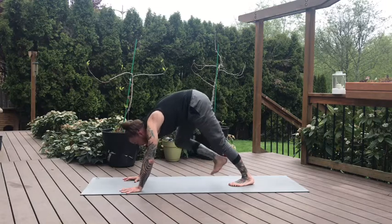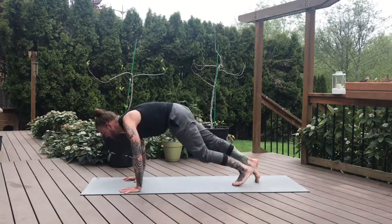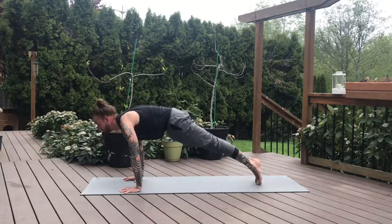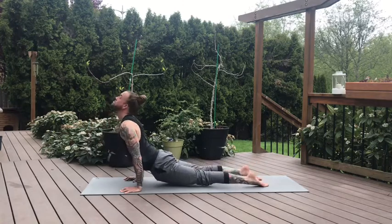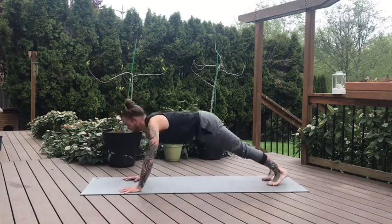Inhale, hinge forward — high plank. You might need to walk the feet back to stabilize. Take a breath. And Chaturanga on the exhale, lower down. Up dog or low cobra. Downward dog on the exhale.